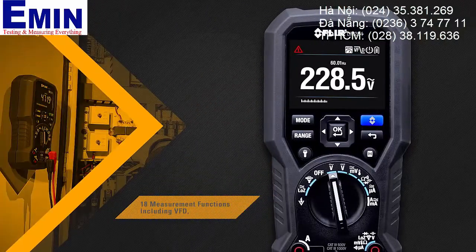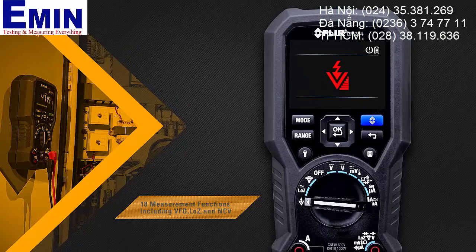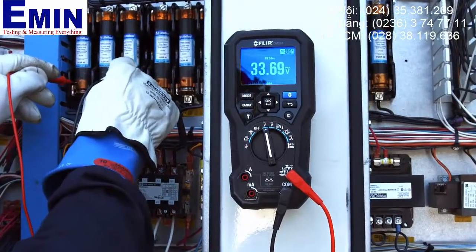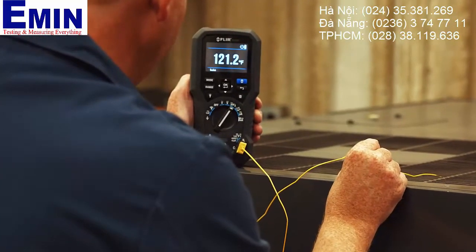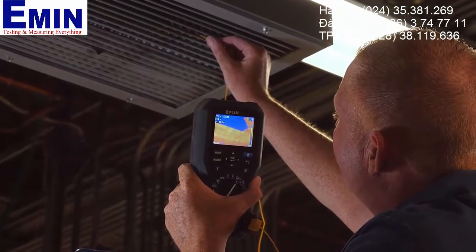The DM 284 can perform 18 measurement functions, giving you trusted readings each and every time no matter how complex the problem may seem. It comes with high quality test probes and a type K thermocouple input so you can capture thermal and electrical measurements simultaneously.